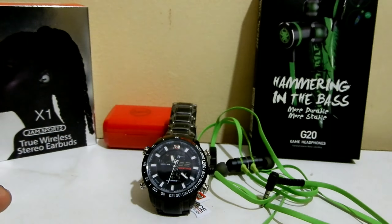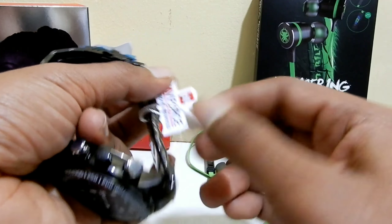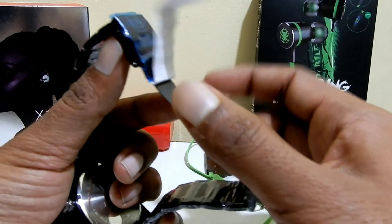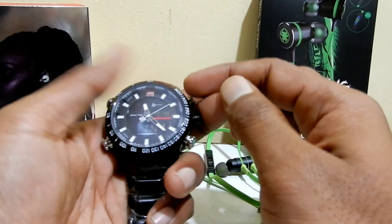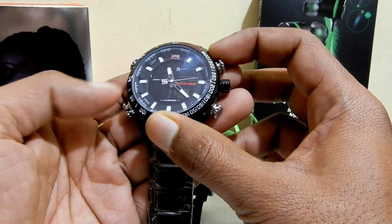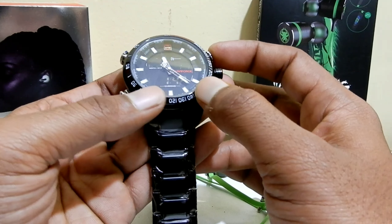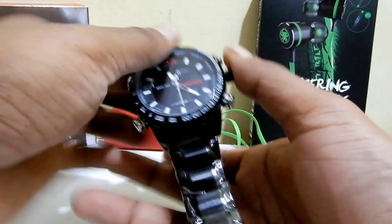The quality looks very good — I paid approximately 1200 rupees for this. I'll have to use it to judge the long-term quality, but it looks cool. It comes in a normal size. On the left side it has a light, and there are buttons for modes, a reset for the stopwatch, and a start/stop button. The watch looks really good.